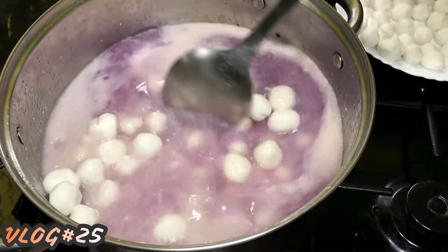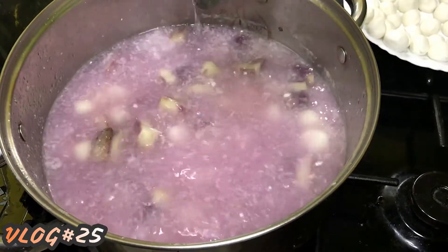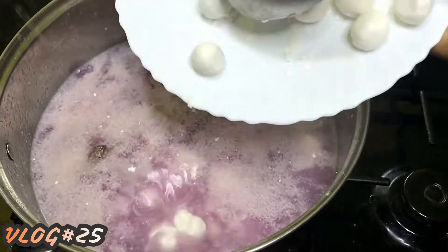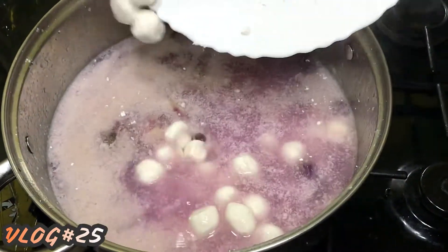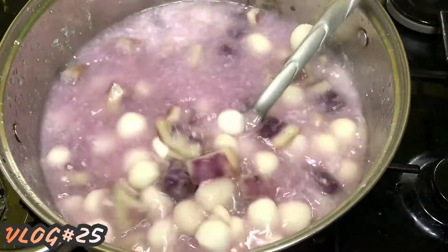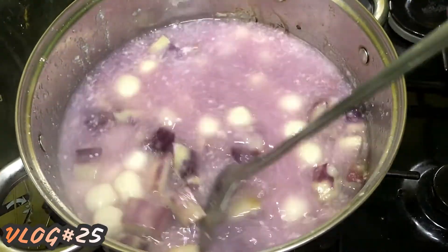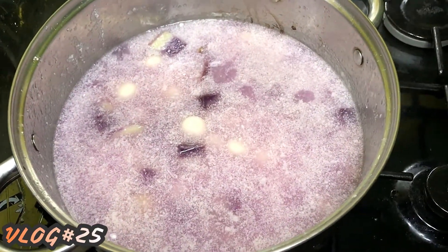We're waiting to put all the glutinous rice balls in, mix a bit, and then add the last batch. All the glutinous rice balls are now in the pot together with our sweet potato or kamote. We mix a bit and then cover again. We will boil this for about 5 more minutes.